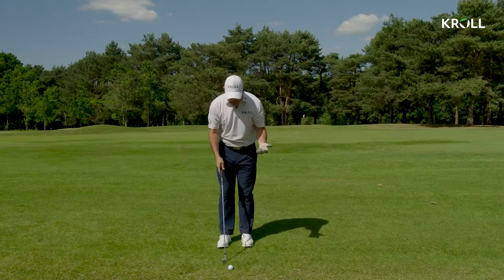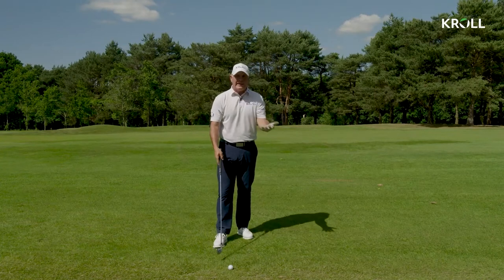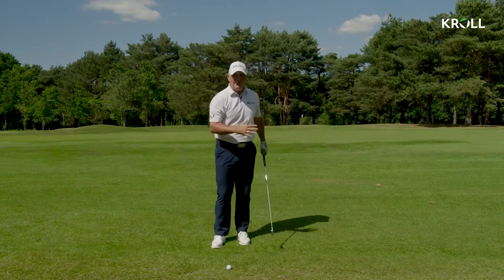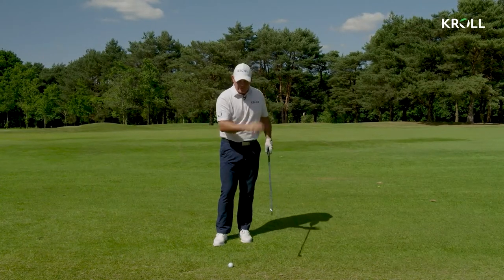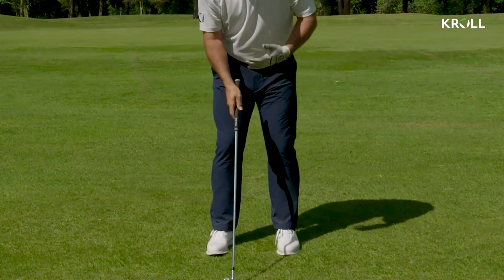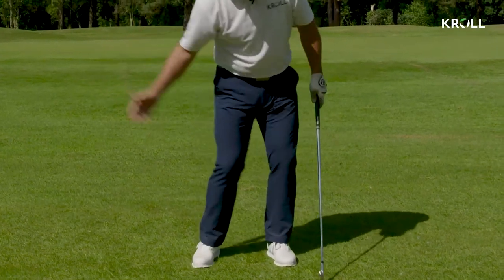When I'm hitting little knockdown shots, I want to narrow the stance down. There's a common phrase: when it's breezy, swing easy. You club up for the distance you've got so you can swing that club easy and take the spin down off it, because that's what's going to keep it down. When I'm thinking about hitting a knockdown shot to keep the wind out of it and keep it low, I'm narrowing the stance down so I don't have as much movement going on and weight transference.